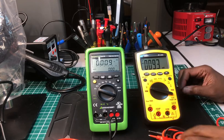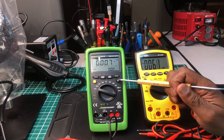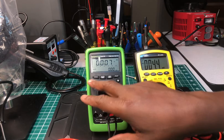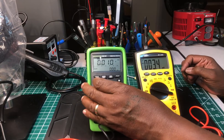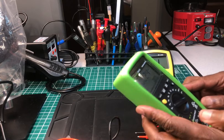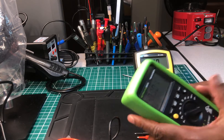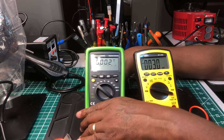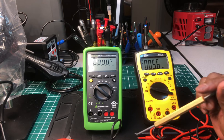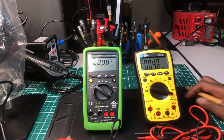That's a really big feature that I like on the Gossin. It also has a backlight, a hold feature, auto and manual ranging, min/max, and peak. It's True RMS and it's rated for 600V CAT III and 300V CAT IV.